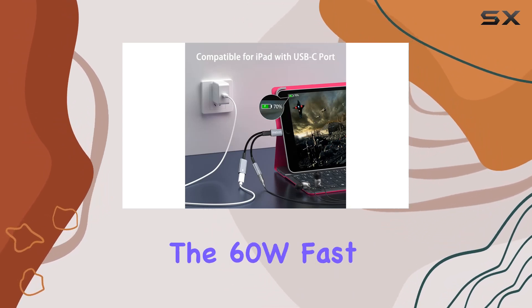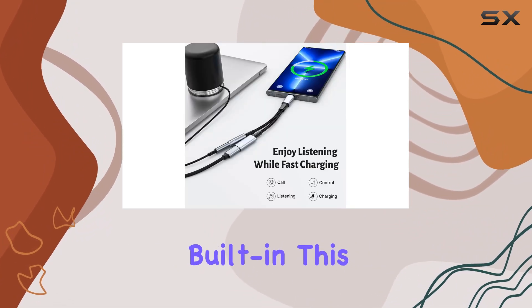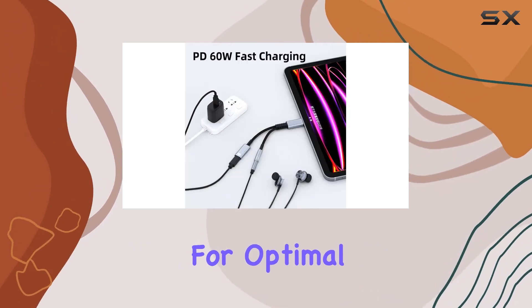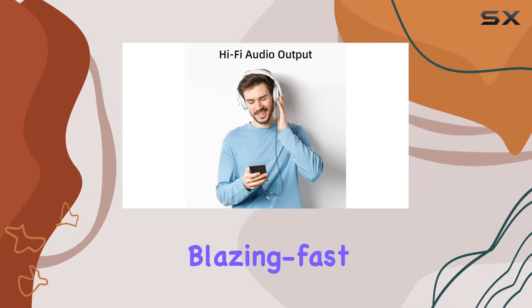Speaking of charging, the 60W fast charging feature is a standout. With a high-quality charging chip built in, this adapter ensures you can power up your device swiftly while enjoying your multimedia activities. For optimal results, pair it with a PD fast charger to experience blazing fast charging speeds.